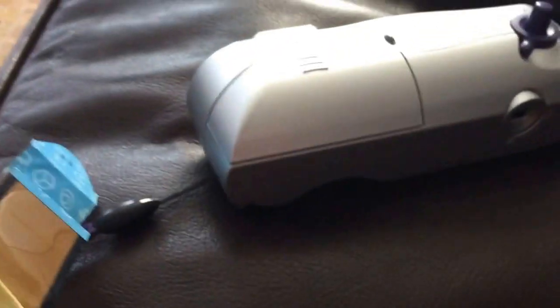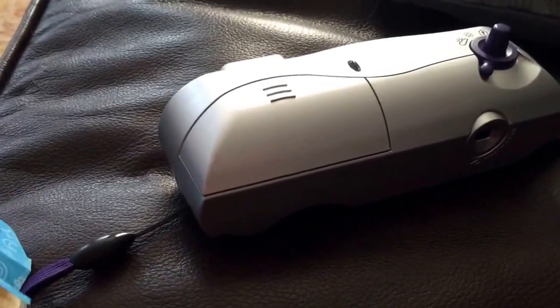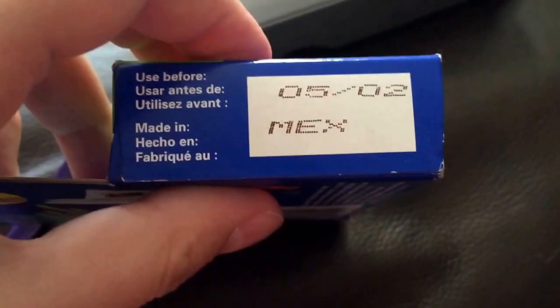Unfortunately the film has an expiration date and this expiration date is way past. Like right now it's 2015 and this expiration date was like in 2002.